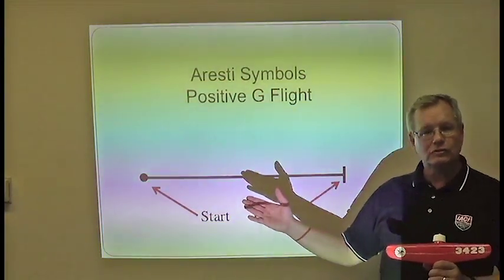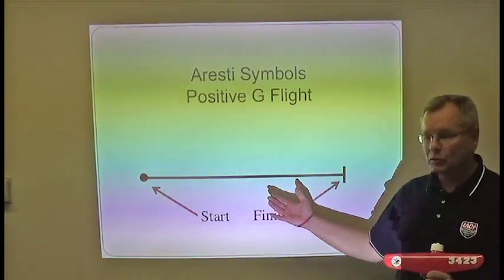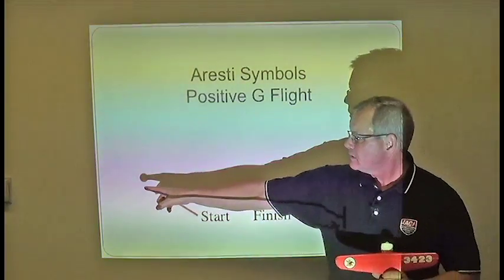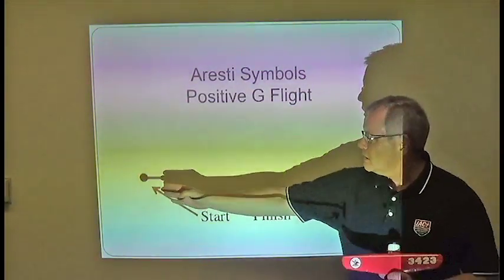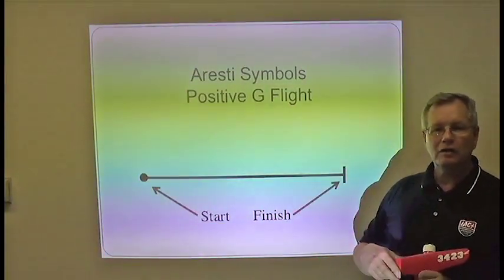We're going to start talking about the Aresti language, beginning with the basic symbol for upright flight. We always start with a dot and end with a line, and when it's a solid line, that means positively loaded flight.